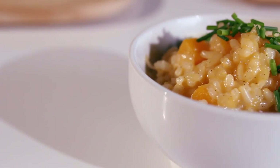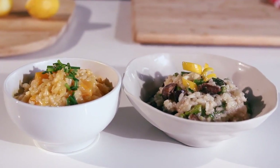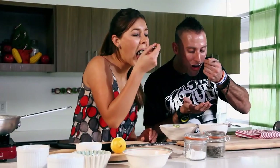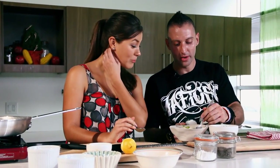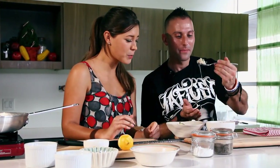Now that everything is incorporated, it is time to taste and see who is the winner of this risotto recipe war. I love the lemon zest and the asparagus and mushrooms. It is good — I need to go in for number two, get a little mushroom action. That is really good. The rice is just right, cooked to perfection, very creamy. Let us try the butternut squash.